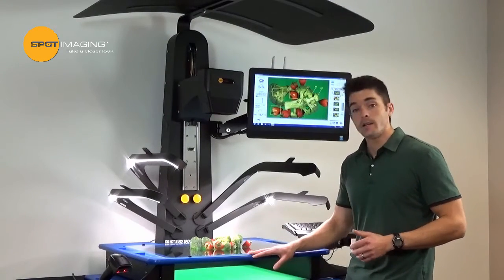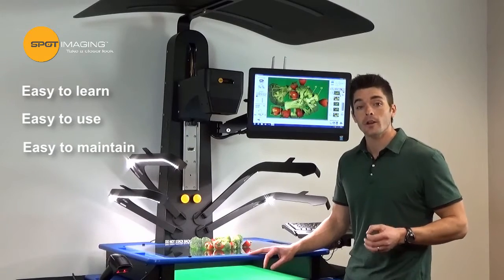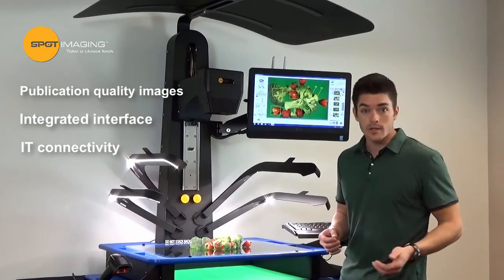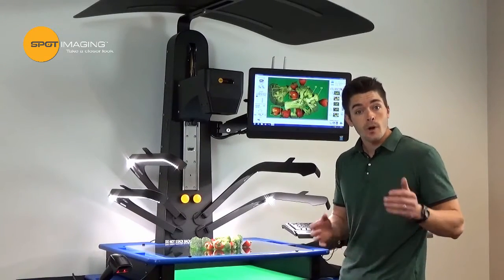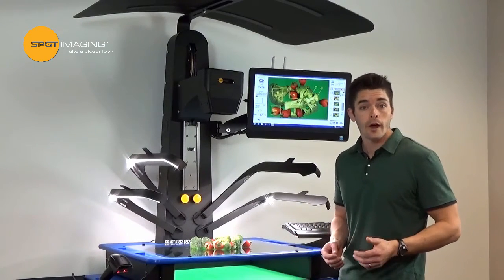The stand is very easy and intuitive to use, designed specifically to capture publication quality images and easily integrated into your workflow, your facility's network system, and your LIS application as well. Contact a Spot rep today to set up a remote demo session and learn more about the value we can bring to your lab.